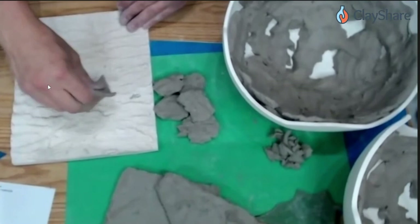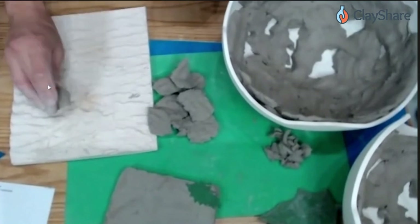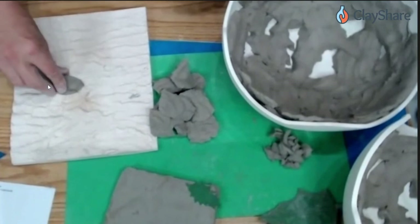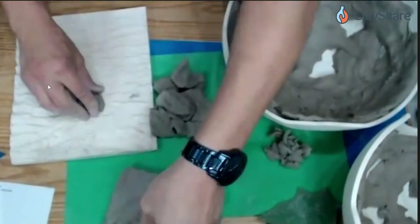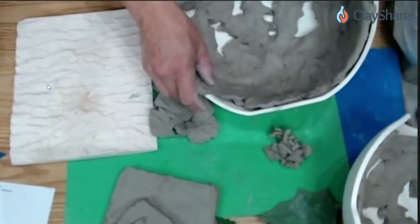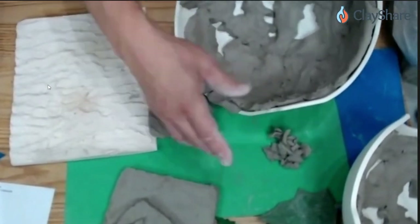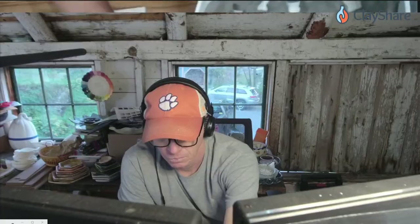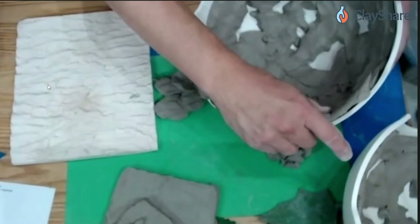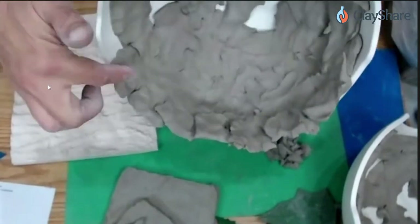A few folks are asking about the website — it's learnfiredarts.com. Michael is running a promo right now: save 10% on his clay puzzling molds with the code CLAYSHARE10. We're also giving away a set of those molds at 6 o'clock, which is in about eight minutes, so stay tuned.